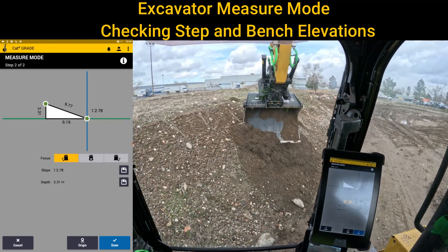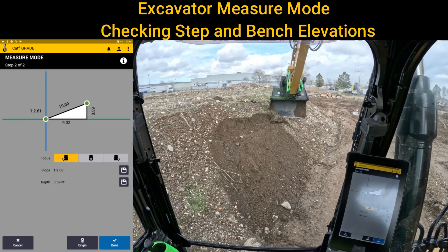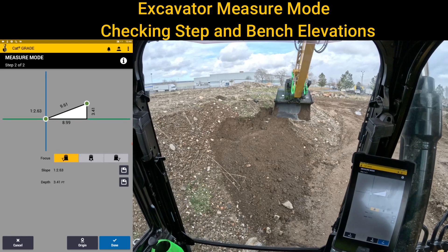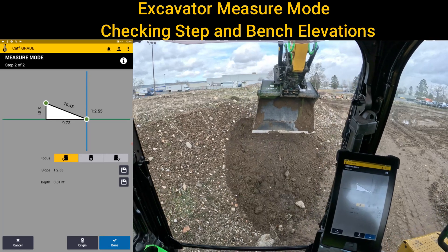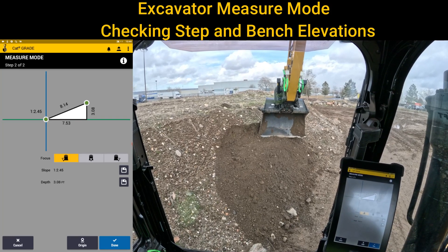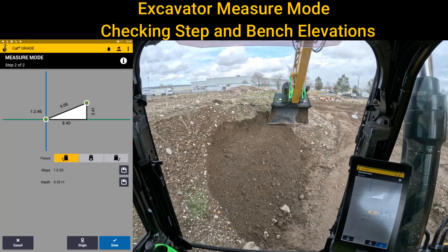Instead of cutting slopes when you're doing your trenching and you have to set it back — if you're not doing slopes, you may have to do very specific benches. You could use your elevation screen or a design, but if you don't have that, you could do this and set it from inside the machine and know that right there at 3.07, that's pretty well your three-foot bench from the floor.